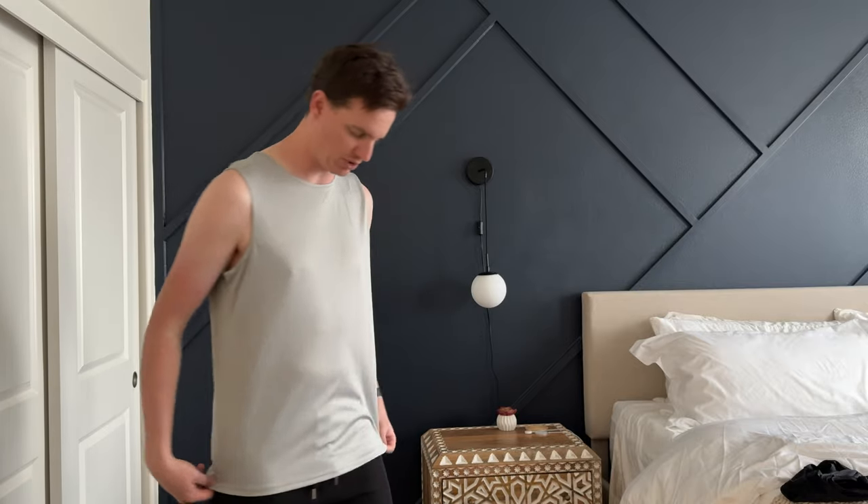I was given this shirt to try out to see what my thoughts were and share them with you. I am 6'5", 190 pounds. This is the size medium. As you can see, it fits me pretty well.